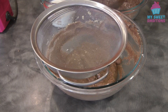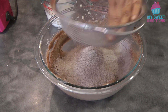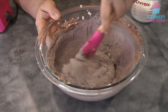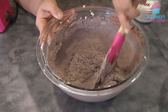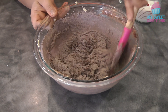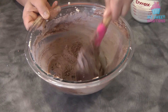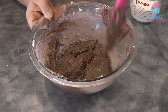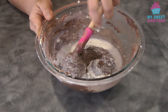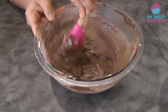Now it's time to add the flour mixture and the milk or buttermilk mixture. Start with the dry ingredients, the flour mixture. We're going to add the flour mixture in three additions, alternating with the buttermilk, so we're basically alternating the dry and wet ingredients.